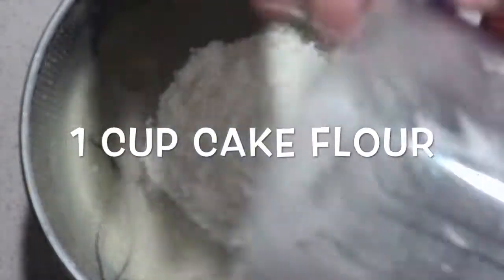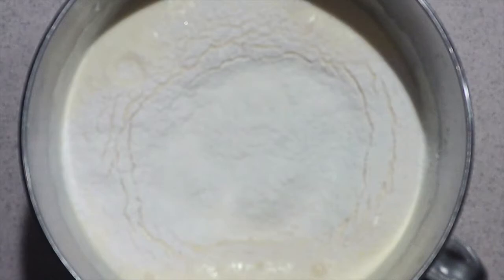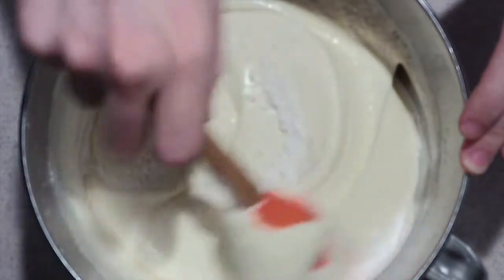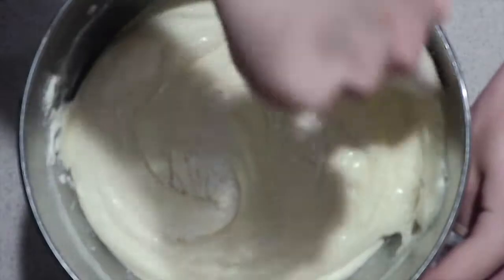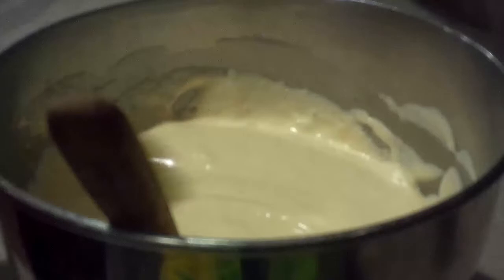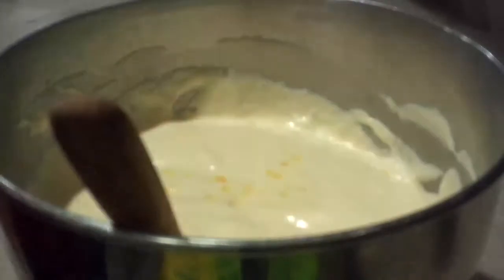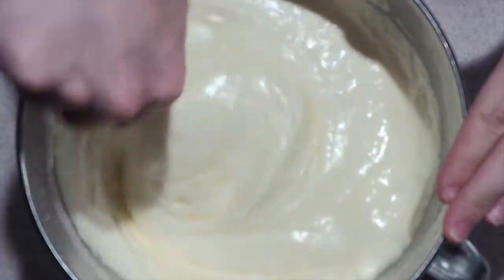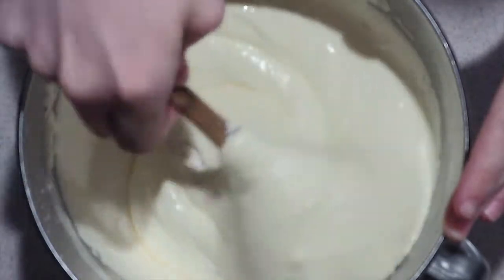Then sift in the cake flour and fold it in gently until it's nearly incorporated. Add in the cooled melted butter that we had before and continue folding the mixture until it's just combined. Try not to over-mix the batter because you don't want to lose a lot of the air.